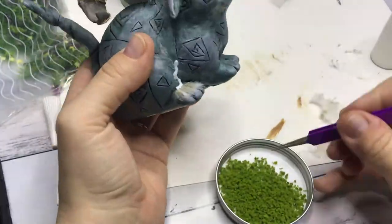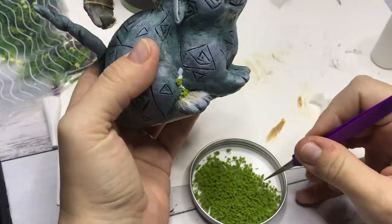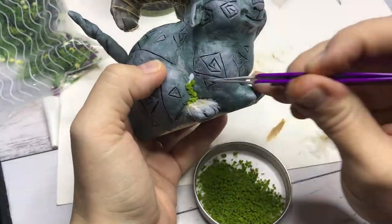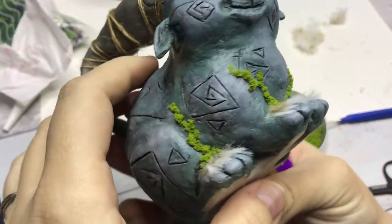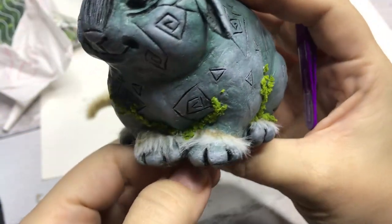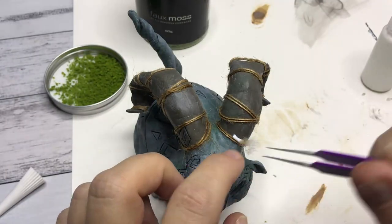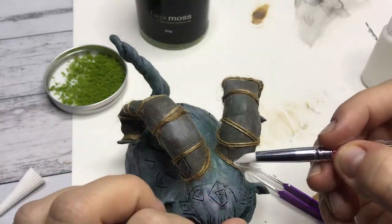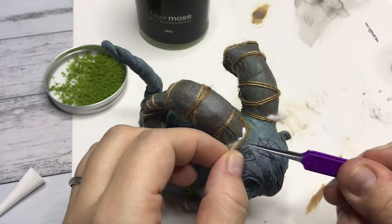On to the fun part — the best part of everything, obviously — is adding the moss. If you've been with my channel long enough, you'll know how I love, love, love adding moss to everything. Here I'm adding some more strands of the faux fur to the base of the horns as well, and I think it looks good in the end. It adds that little extra element of different texture.